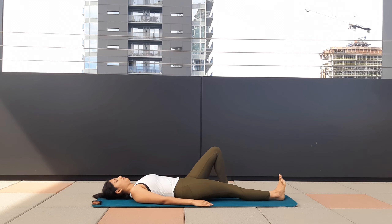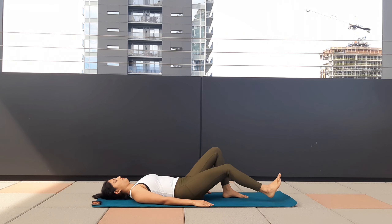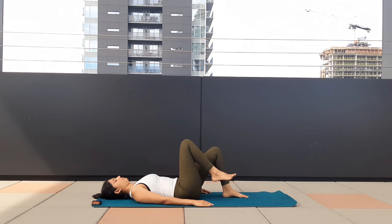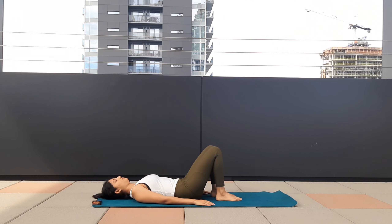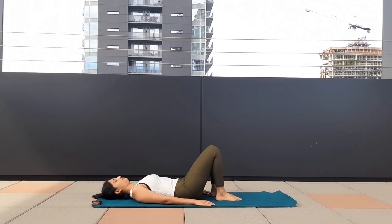Inhale, extend. Exhale, bend. Take one deep breath, inhale, extend. Exhale, bend. Switch sides. Inhale, extend. Exhale, bend — one last time. This helps in stretching our lower back and opening our hips.